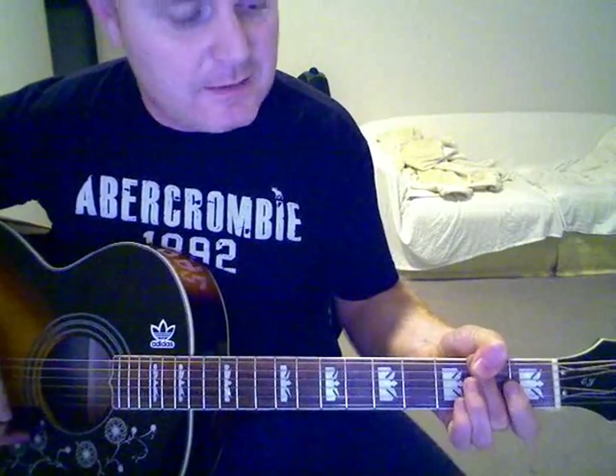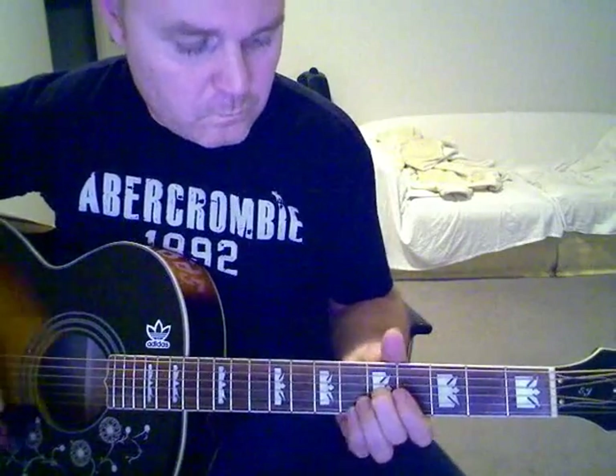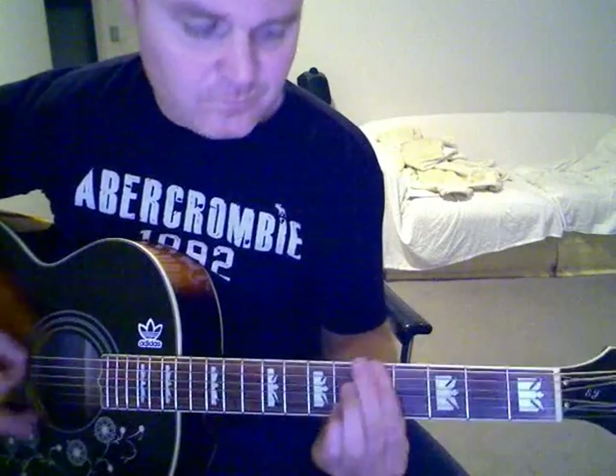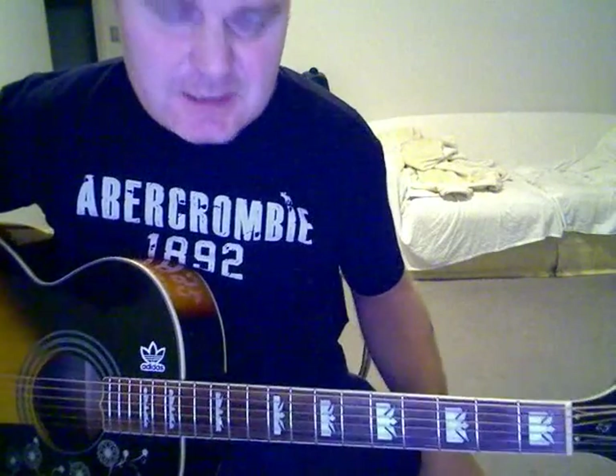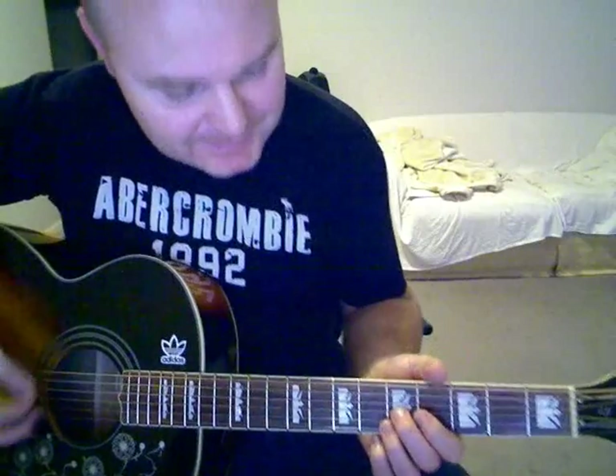A bit of a tap here, and then back into this. It's not easy to do and it doesn't sound fantastic, I know, but there's not really much other way you can do it if you want to play this song.